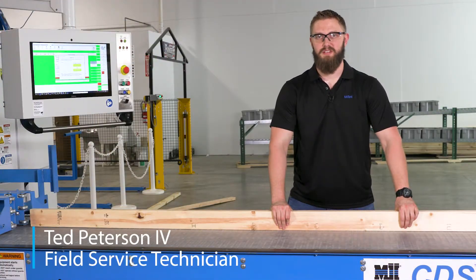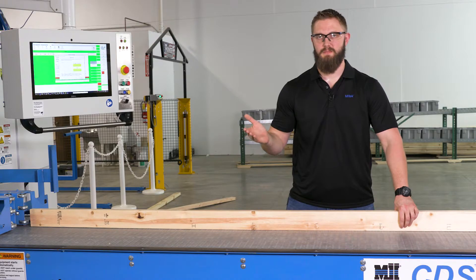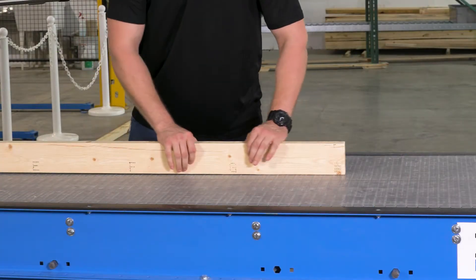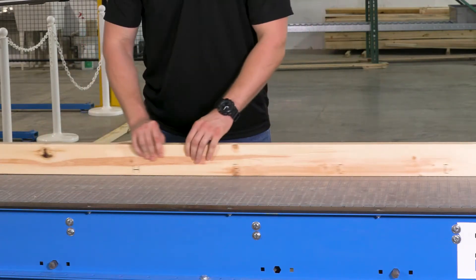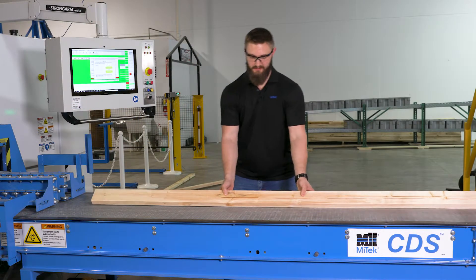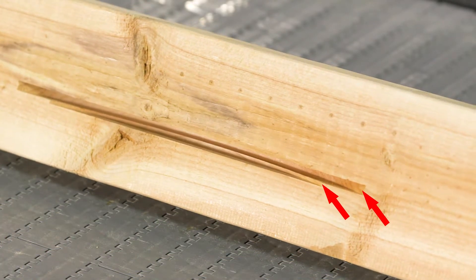During the bevel calibration process, the saw will end up plunging two times for each cut, a total of seven cuts into the back of your board. Each cut is represented by a letter, starting with the letter G, descending to F, to E, all the way down to the letter A. These cuts will end up intersecting, showing you how the bevel gradually changes position on the second plunge cut.